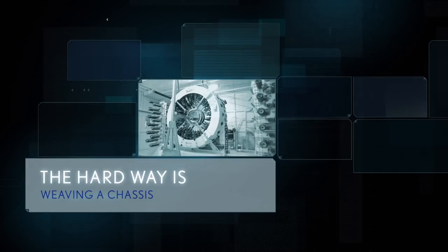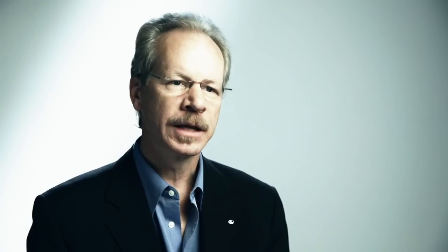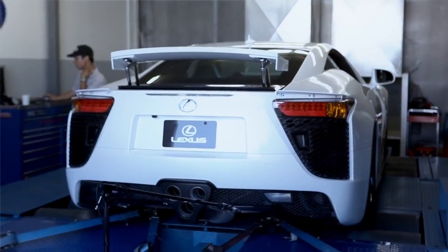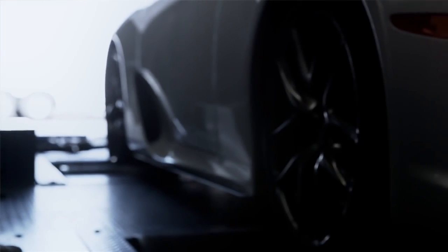The original concept of the LFA was for an aluminum body over an aluminum chassis. But after a couple years of testing, our engineers were convinced that that wasn't as strong and as light a structure as they really wanted for the LFA. So they used the newest, most advanced material, carbon fiber reinforced plastic, or CFRP.